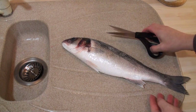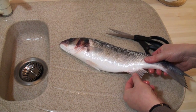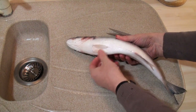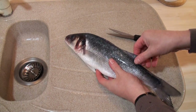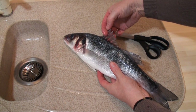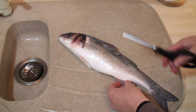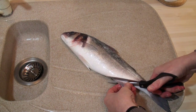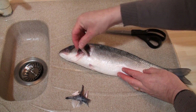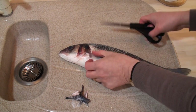Now you need a good pair of strong scissors, because what I'm going to do is cut off this anal fin here. I'm going to cut off these two fins at the front, and also the fins off the back. Be careful with this one, because it's got very sharp spines in it. Finally, I'll take off these little flappy fins by the gills here.